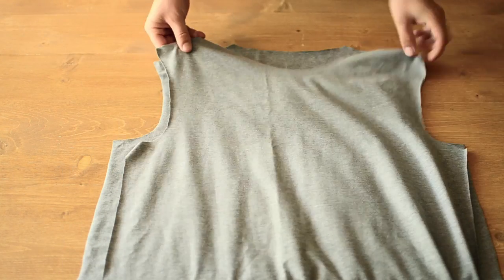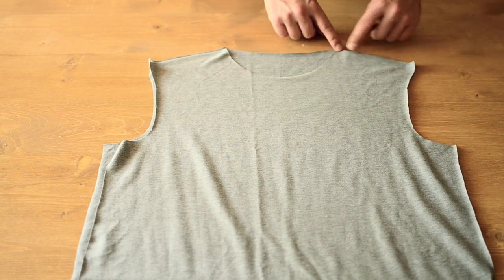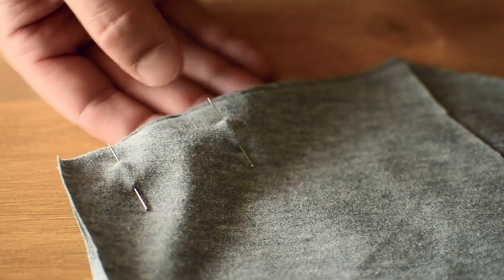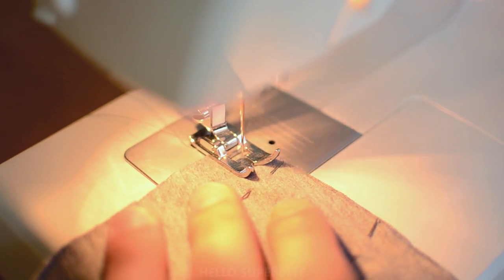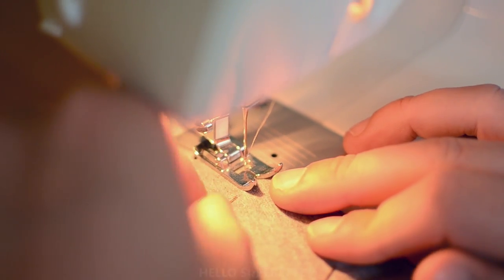On passe à la couture. On pose notre devant et notre dos endroit contre endroit, et on vient épingler les épaules. Et vous piquez à 1 cm sans oublier de faire un point d'arrêt au début et à la fin.